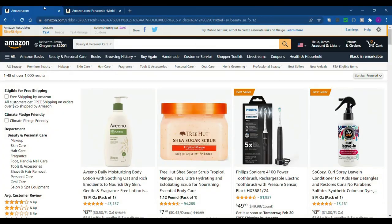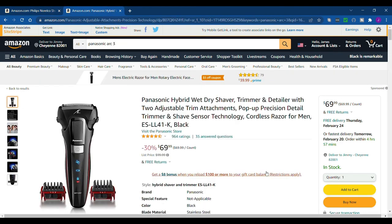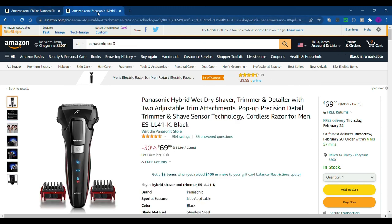I looked the two shavers up on Amazon. I think I said the wrong one earlier — I have the Panasonic Arc 3, not Arc 5. Anyway, it's $69.99 on Amazon right now, so it's going to cost you 40 more bucks than the Philips Noroco Shaver 1100. But like I said, this one surprised me — I would buy this one if I was going to buy a rotary shaver, but I do like my Panasonic Arc 3 quite a bit.